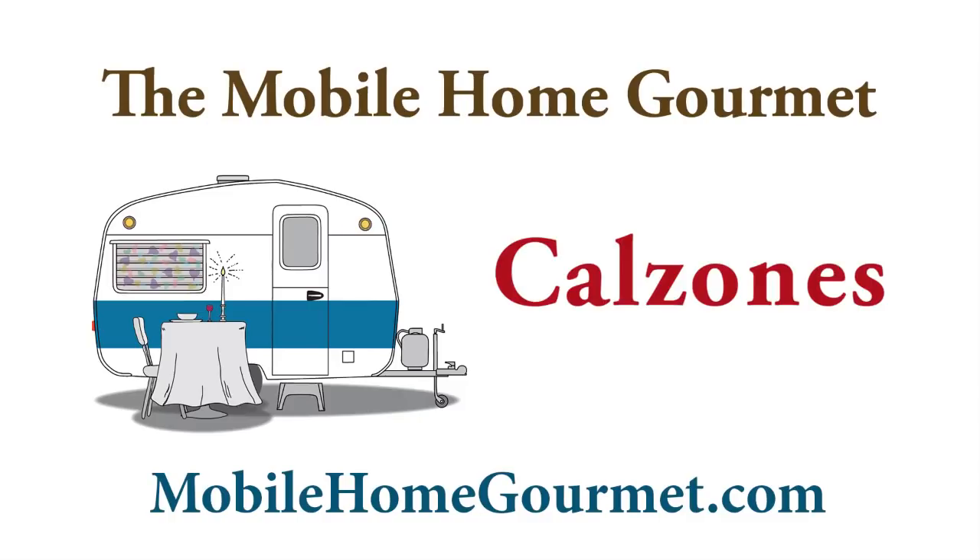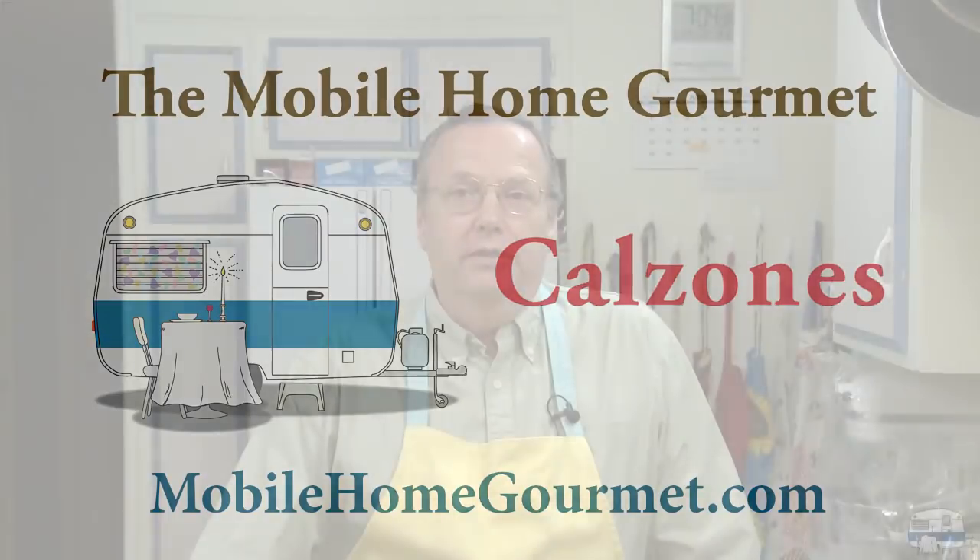I want to make another recipe that I found in a restaurant trade journal. Trade journals are magazines that go out to businesses — you don't see them on the grocery store magazine rack. This was a recipe for calzone.